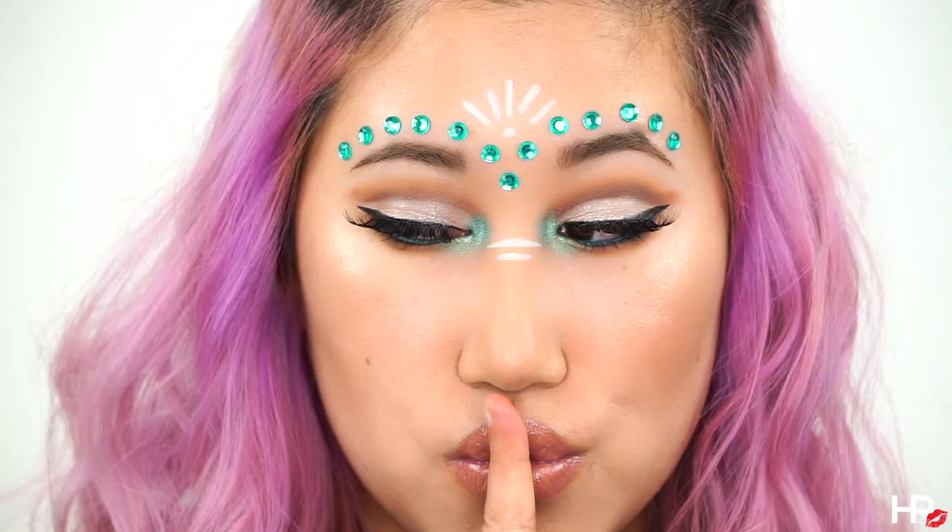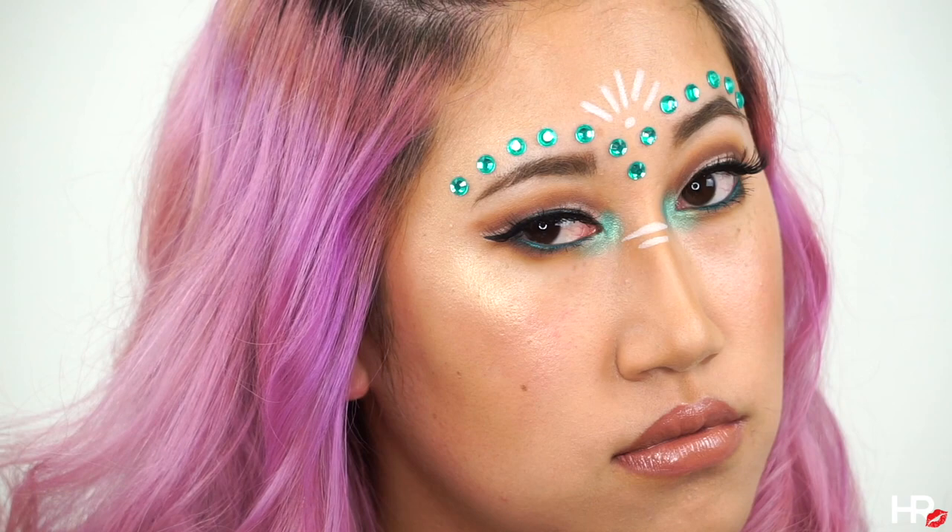Last but not least, set your face to lock everything in. That's it for today's tutorial — I hope you guys like this festival inspired makeup look! If you did, give it a thumbs up, comment down below on what you'd like to see next, and subscribe to join the family. Thanks for watching, bye!